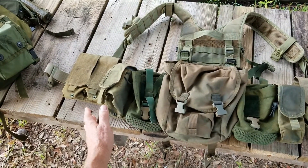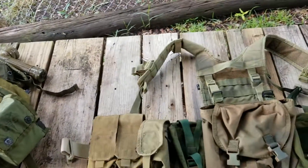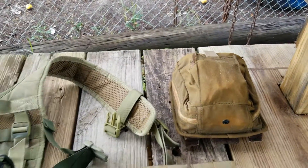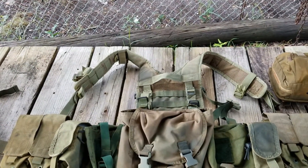I have more mag pouches here than I had on the old rig, but there's a method to my madness — I'll explain that. And there's even an IFAC, or first aid kit. So let's look at them piece by piece.